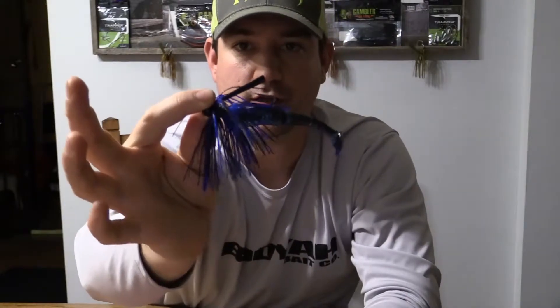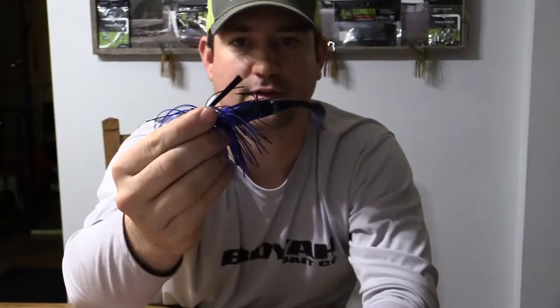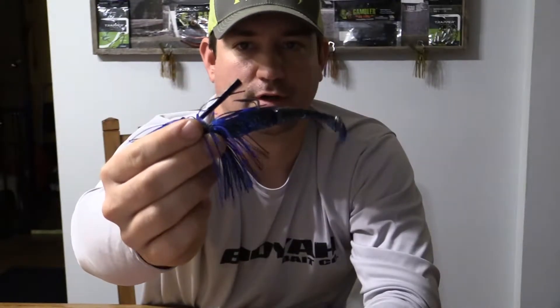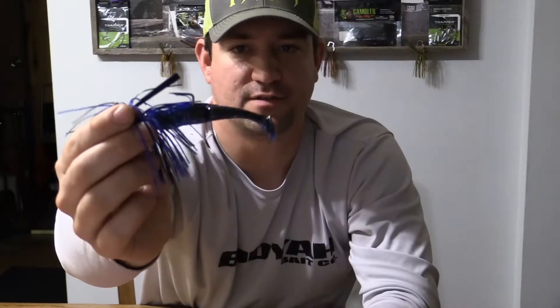And there you have it — the football head. Like I said, not the standard swim jig head, but it was a jig I had here to show you what to do. So there you go — a FishNFX jig rigged up with a Gambler easy swimmer on there, and that Trapper hook on there. Man, that's going to get you some fish right there.